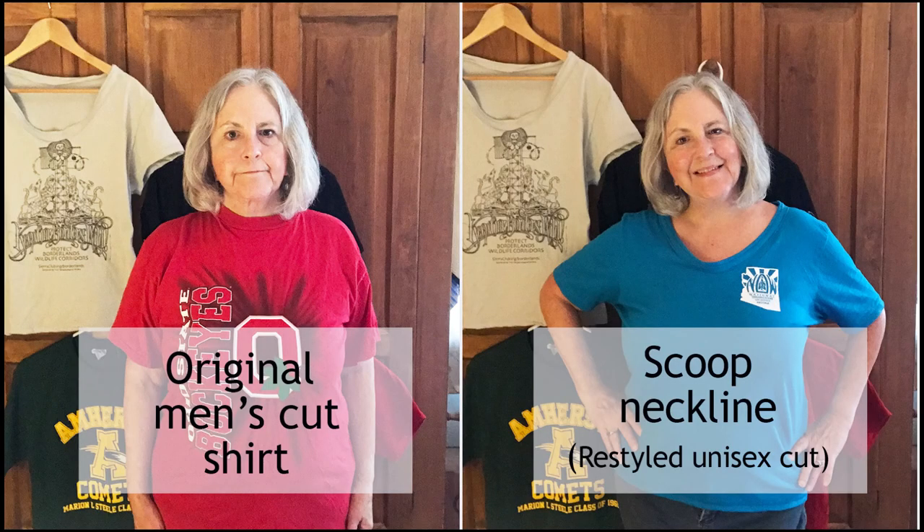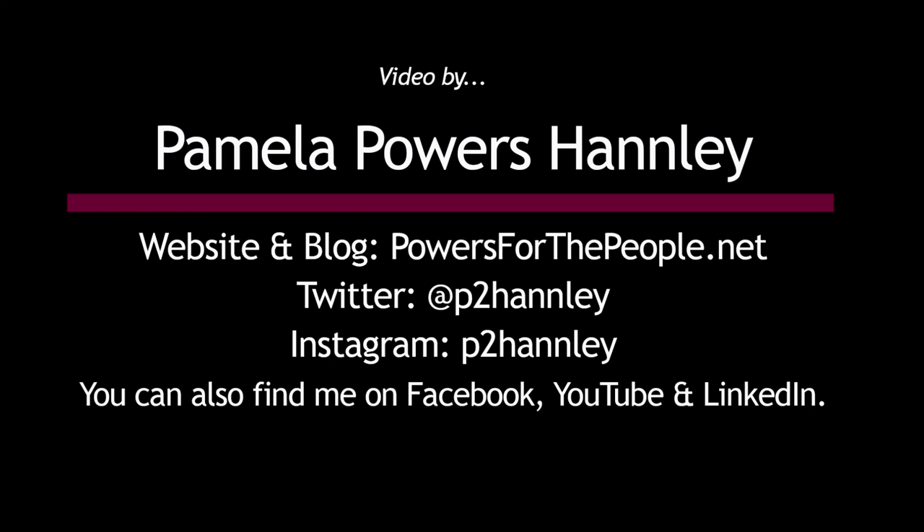Here are a few more t-shirts that I altered using this method: LD9, KXCI Community Radio, and Red for Ed. Now I can proudly display my support for these causes and be comfortable at the same time. Learn how to restyle a men's cut t-shirt into a scoop neckline in my other video. Happy sewing and be well!